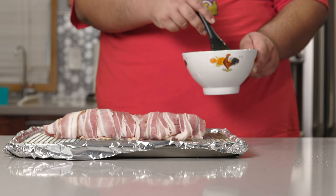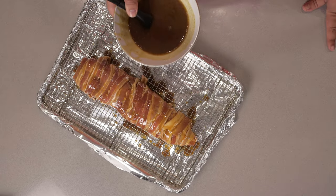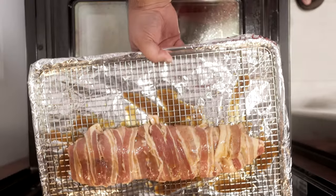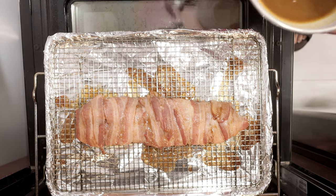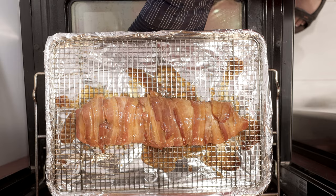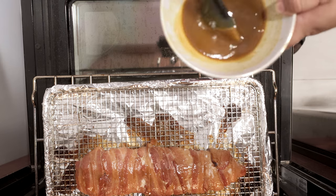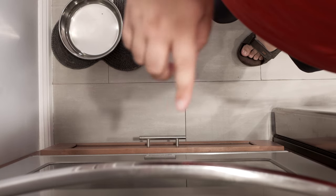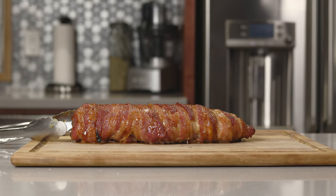Our next step: bring out your inner Bob Ross and paint our entire loaf with the glaze. Don't throw the remaining glaze away — this is just the first coat. Put the tenderloin in the middle of the 450-degree oven and cook it for 10 minutes. After 10 minutes, apply another layer of glaze and put it back in for another 10 minutes. Then give it one final coating of glaze and cook for a final 10 minutes. After that, transfer the tenderloin to a wooden cutting board and let it cool.